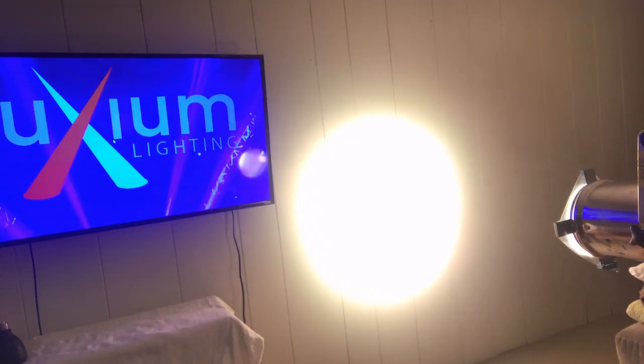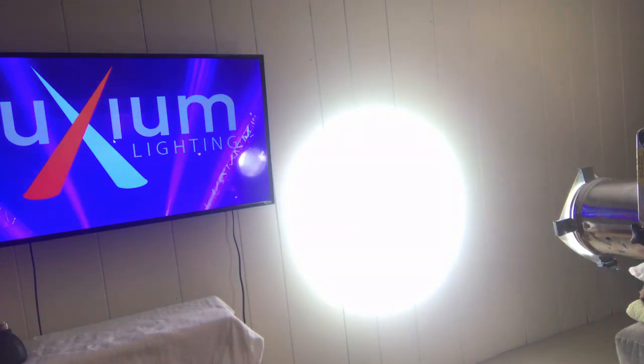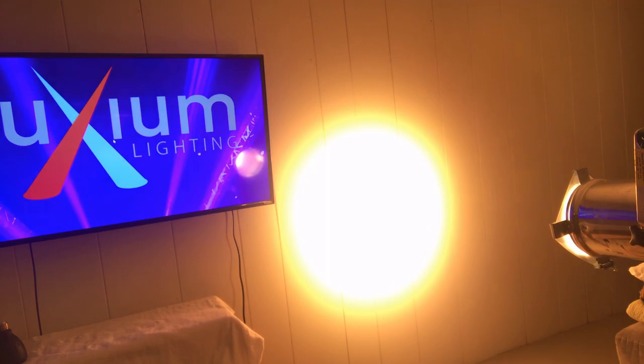With our precise control and factory calibration, it's easy to adjust the lights to specific white color temperatures, like I'm showing here.